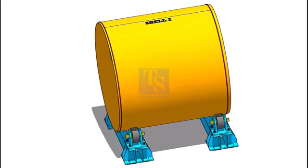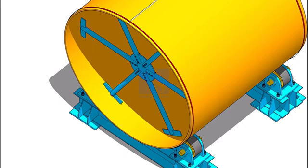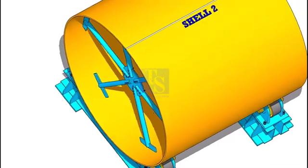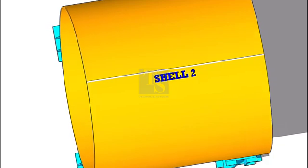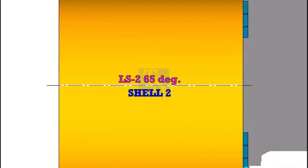Now mark the center line of the shell. There are many methods to mark the center line. Here we will take the center of the welding as the center of the shell. Draw a line exactly on the center of the weld joint.